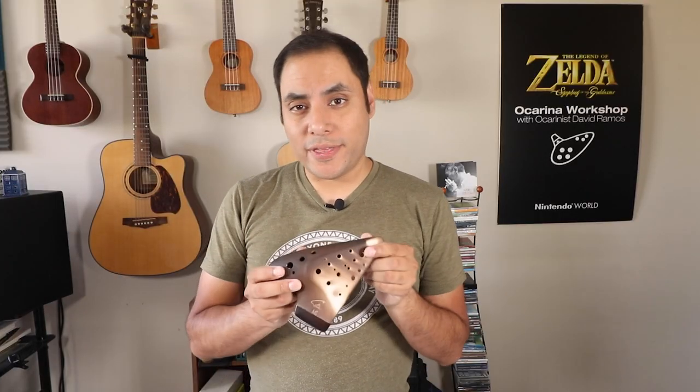So that's going to do it for this video. What do you think of this new triple ocarina from Focalink? Do you think you might grab it in the future or is it something you'll probably pass on for another triple ocarina? Let me know in the comments down below, and I'll be having a music video with this triple ocarina coming out very soon. Don't forget to subscribe and I'll see you guys in the next video. Bye.